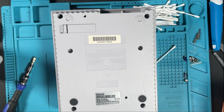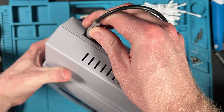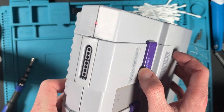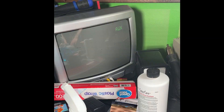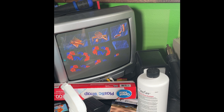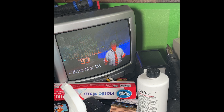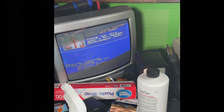Let's test it and call it a day - testing our new power jack and multi-out, making sure she still turns on. We're doing Madden. She works! Thank you so much for watching my complete tutorial on recapping as well as fixing that input jack - I'll see you next time.